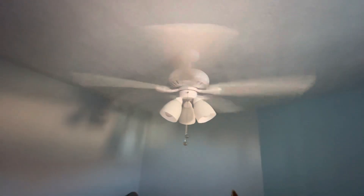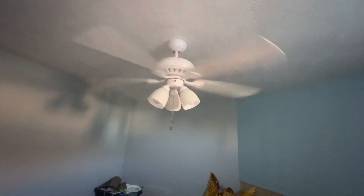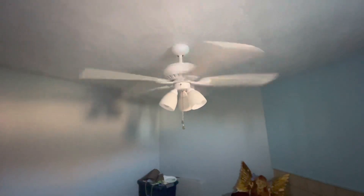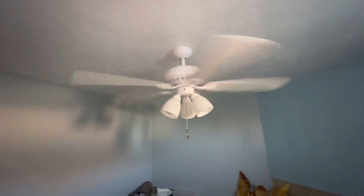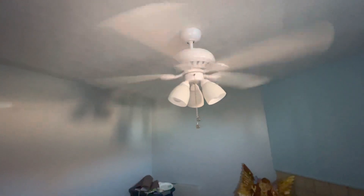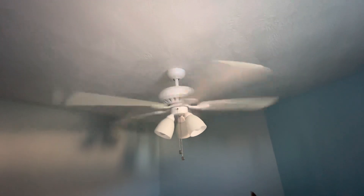The one in the family room wobbles on medium and high. The one in the guest bedroom wobbles on high, but also has a very, very slight wobble on medium. On high, it's starting to blow around stuff like that garbage bag and that paper. I'm not sure if it's moving the curtains on the window.